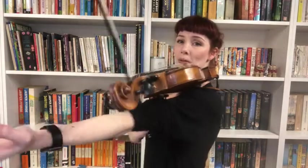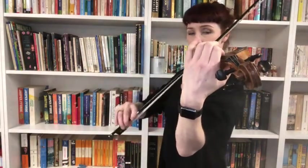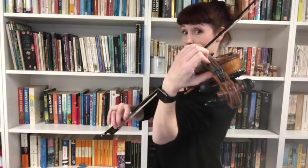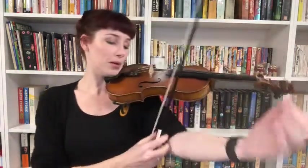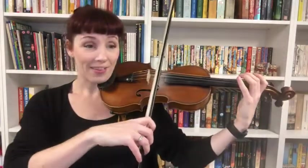My arm's doing all the shifting for me. Let's play it one more time. Now drop the forearm — we're looking for a B flat. So: C sharp, F natural, B flat. Let's have a go.